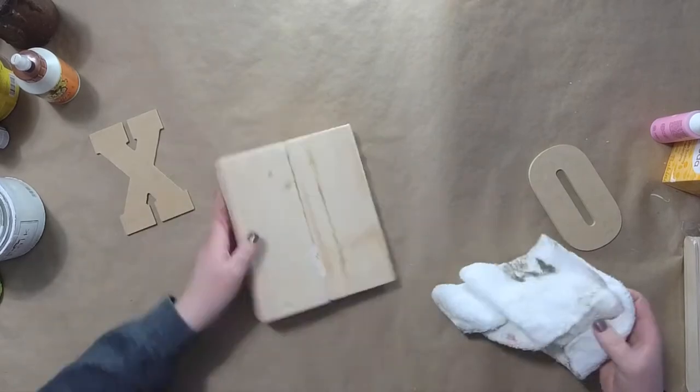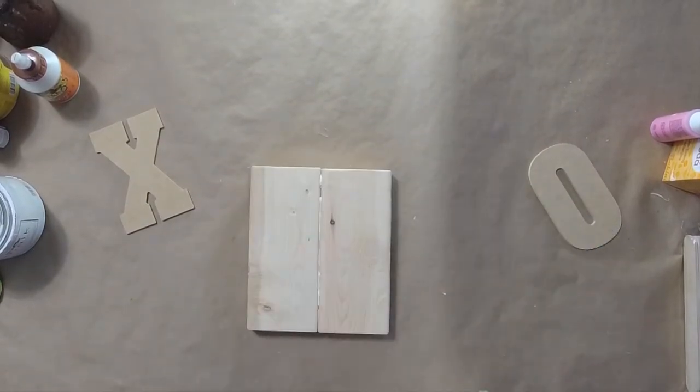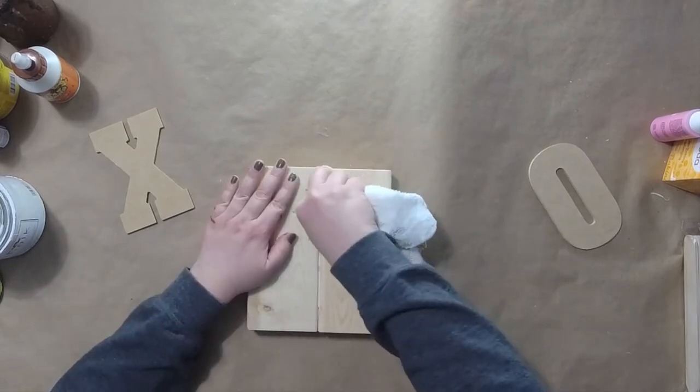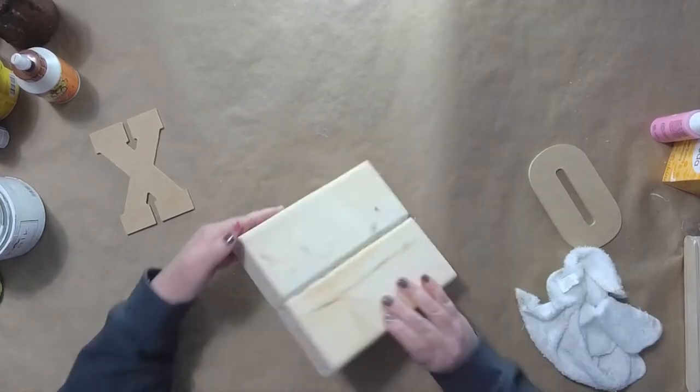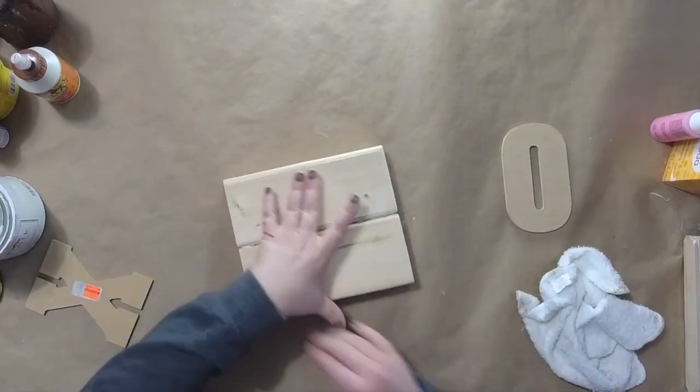I had to wipe that out because some of my glue dripped down the center, so go maybe a little lighter on the glue than what I did. I'm just going to wipe that out with a rag and then lay my XO on there just to make sure everything fits.